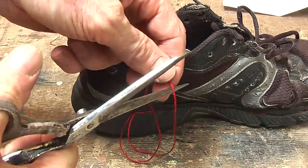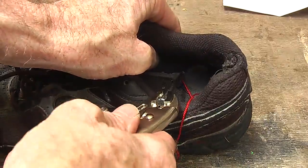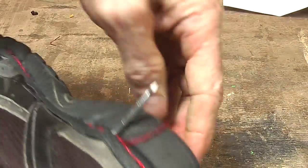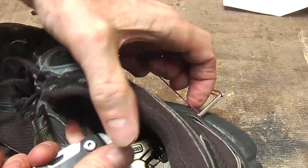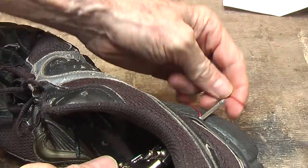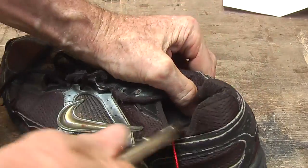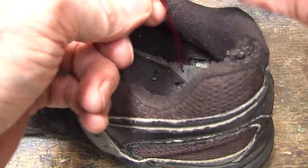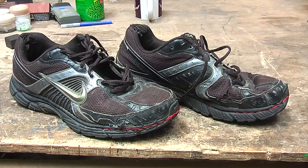On the last stitch, I am going to snip that through. Now I am going to come from the inside and hook that last string through and then tie it off. Now that took about 30 or 40 minutes. I think they look quite stylish.